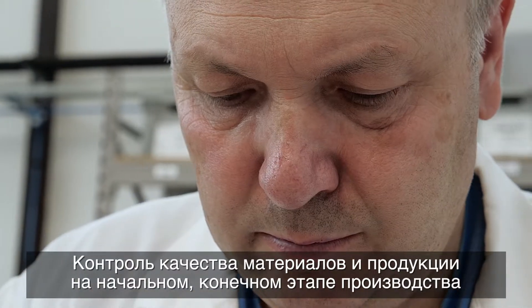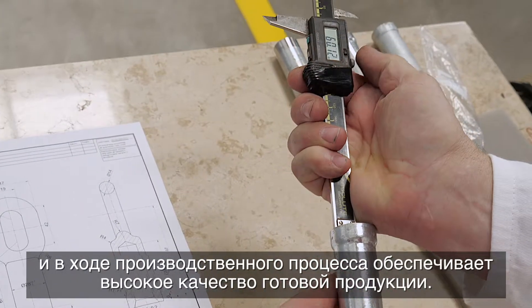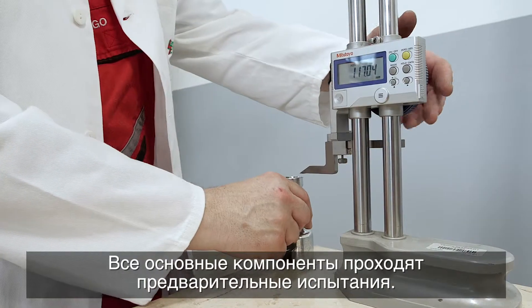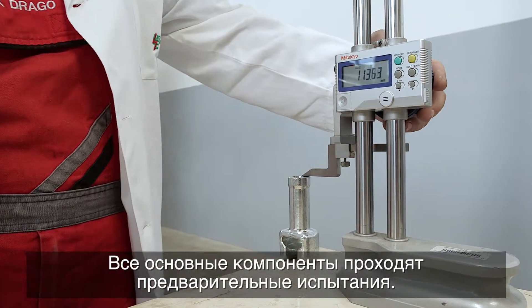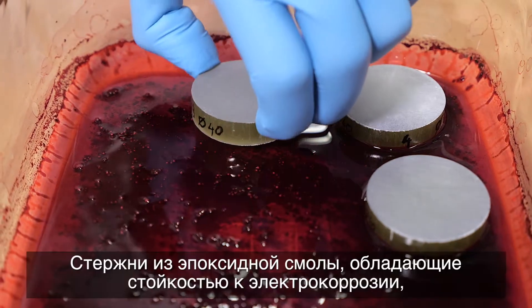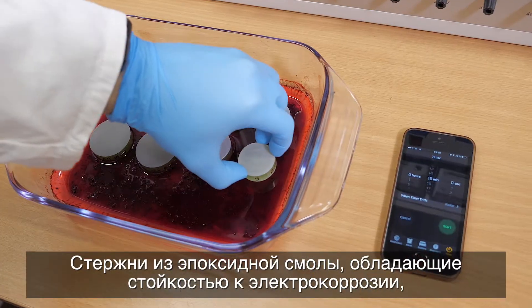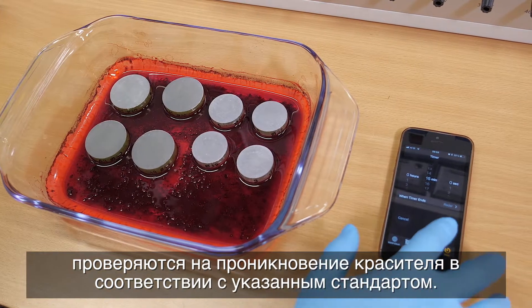The quality of the end product is ensured with initial, mid-process, and end-phase material and product quality control. All basic components are subjected to initial tests. Epoxy rods resistant to electrical corrosion are tested for dye penetration according to the prescribed standard.